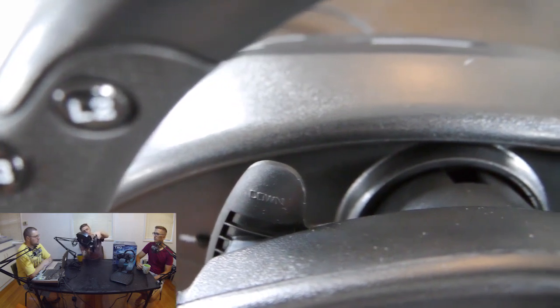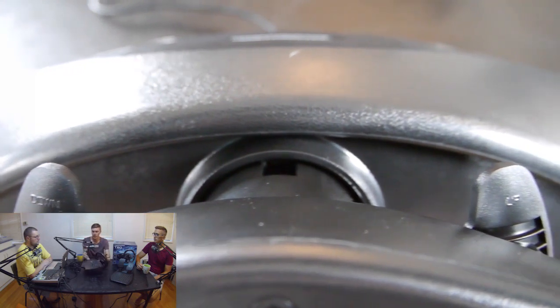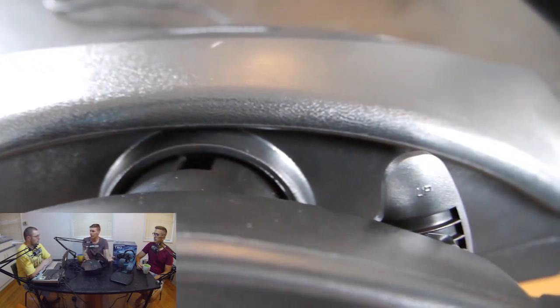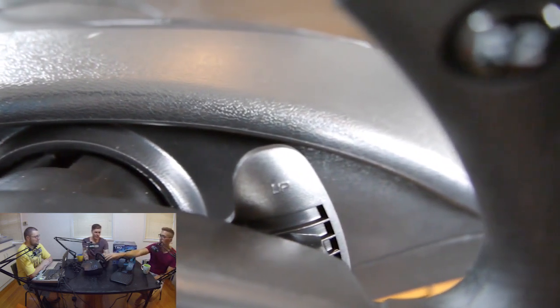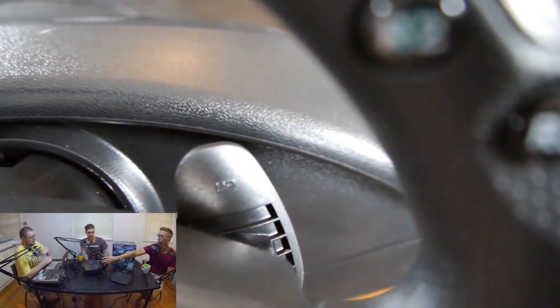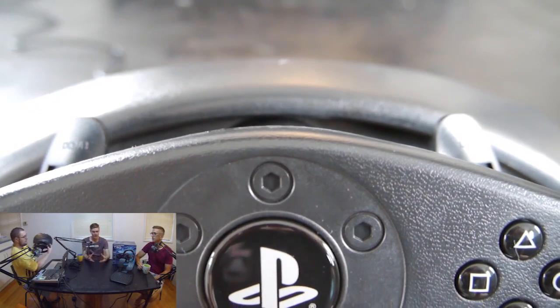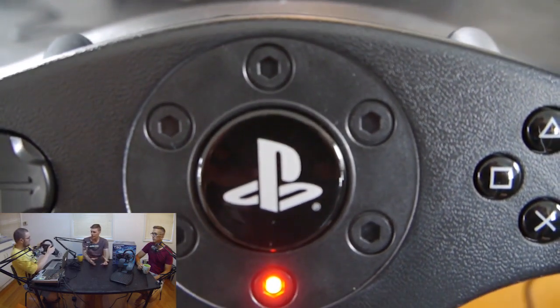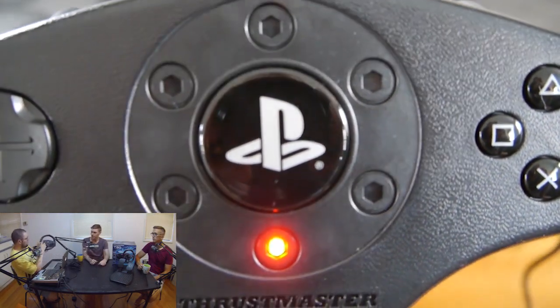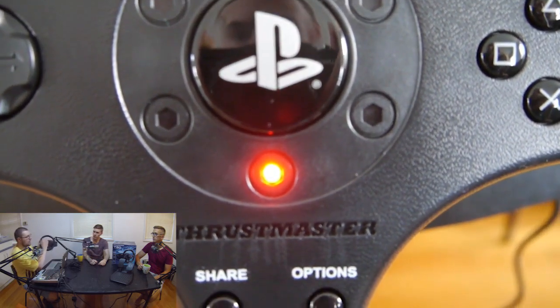The flappy paddles for gear changes — up and down — are all plastic, whereas the other racing wheel we used had aluminum paddles. They still feel pretty nice, though they're not as big, so they're a lot smaller. You do have a small steering wheel and small flappy paddles, so everything's a bit more compact. We also have the L3, L2, R2, and R3 buttons on the actual wheel.